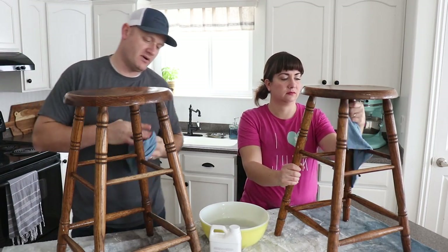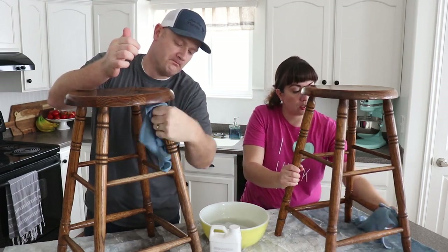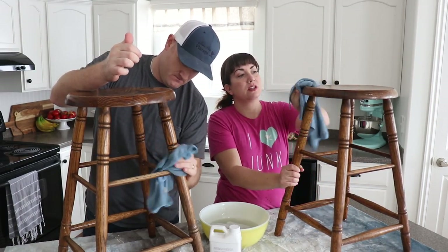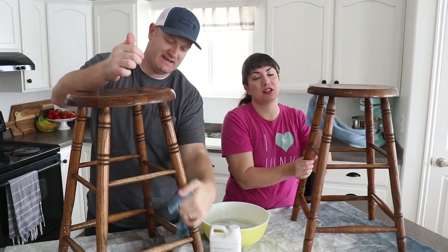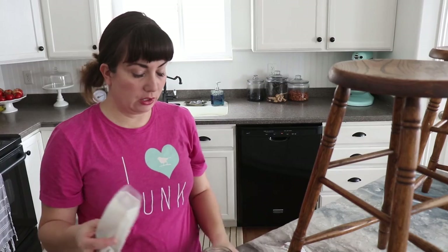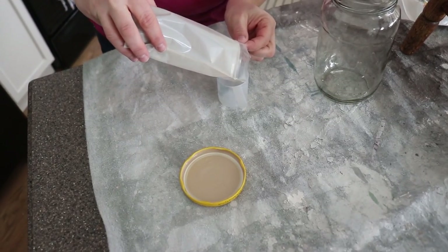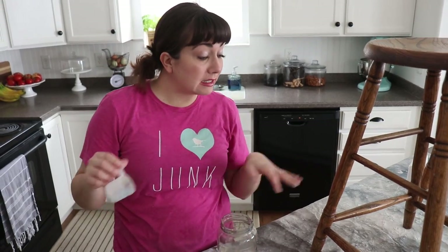Are we going to be using extra bond in the milk paint or going straight on for more chippy? We're going to use a little bit of extra bond just so it doesn't all chip off, especially since these could be kind of greasy even after we clean them. We're using samples of milk paint — one sample should be enough for each bar stool — and I'm just going to measure it out so I know exactly how much water to put in. I'm about three and a half scoops, so I'll do three and a half scoops of warm water.